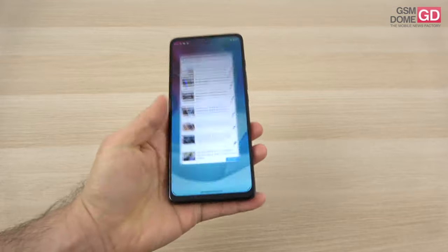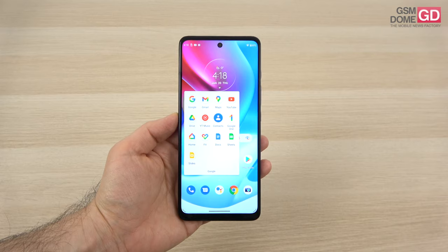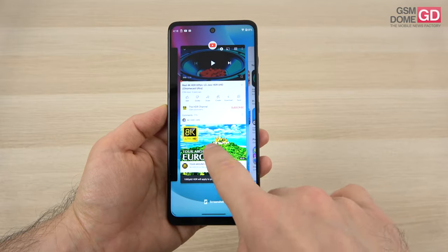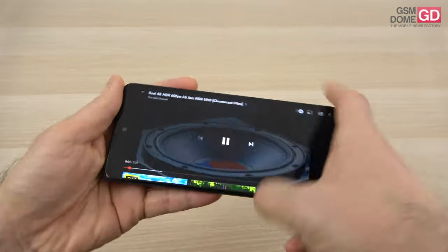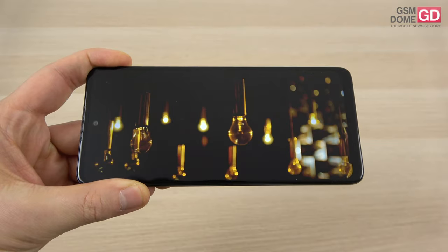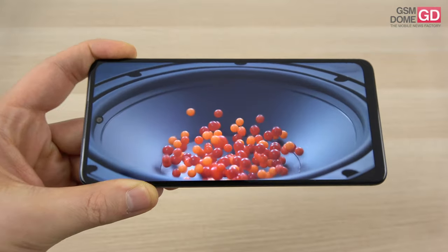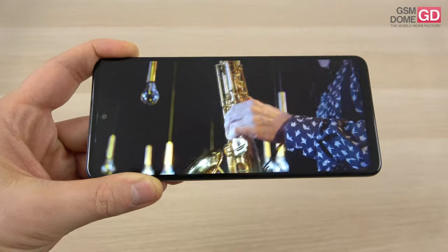Now that we're done with this old-school design, it's time to talk about the display. This one is a 6.8-inch IPS LCD with a Full HD Plus resolution, and the good news is that we're also getting HDR10 support and, once again, a 120Hz refresh rate. We can see what the screen is able to do via this test, and I have to say that the colors are quite fine — they're okay looking, a bit on the cold side. The punch hole is also a bit big — let's call it medium, considering we're in the cheaper segment.